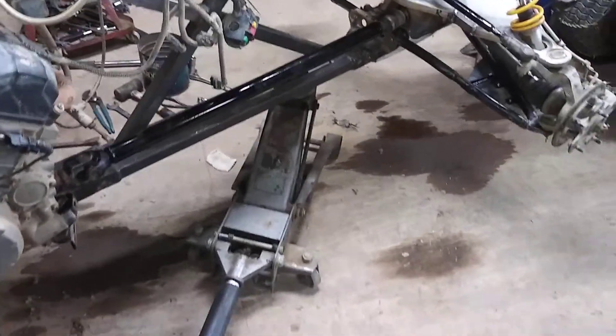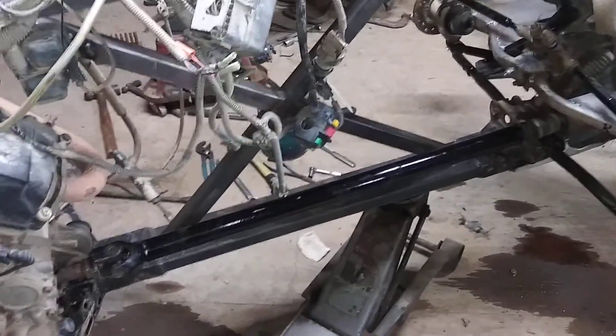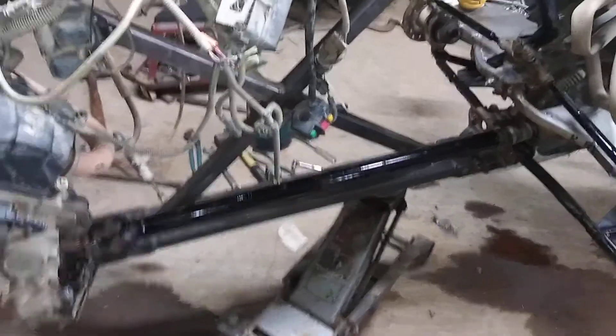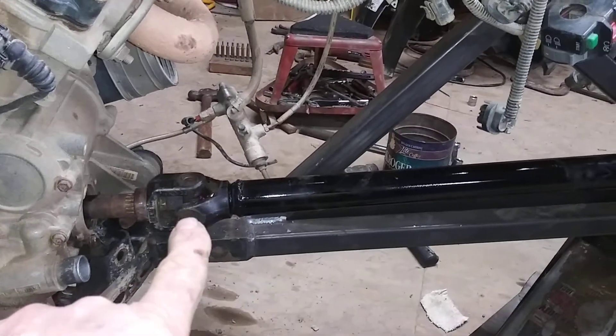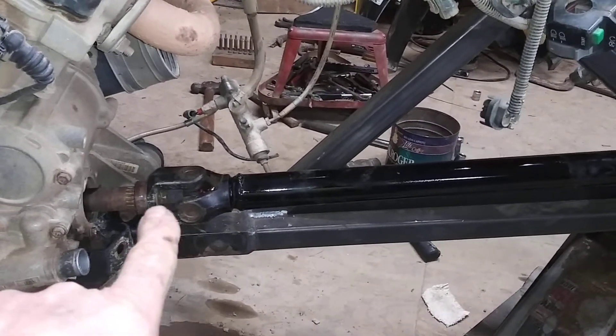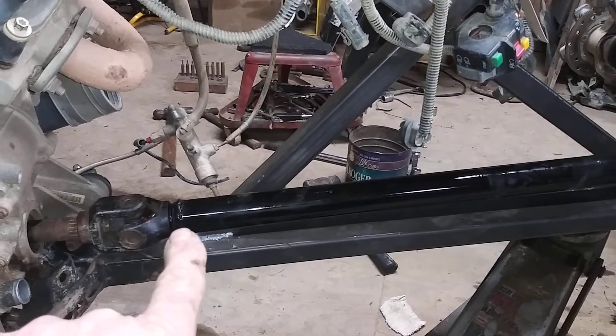I'm afraid I've left you guys a little bit out, but what I did in this particular video wasn't very exciting — it's just stretching things out. This drive shaft was eight and a half inches long, and now it's 26 inches longer.